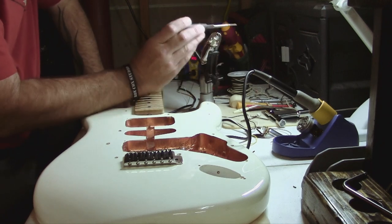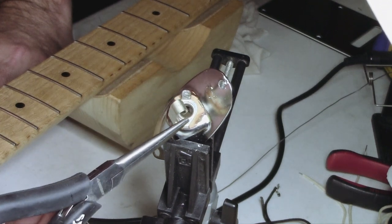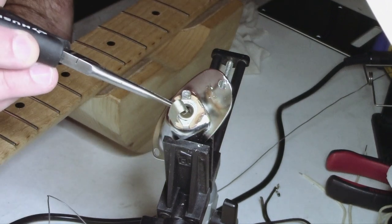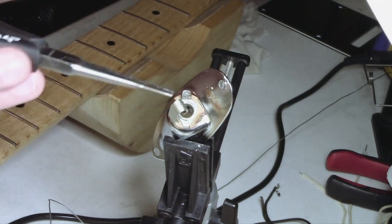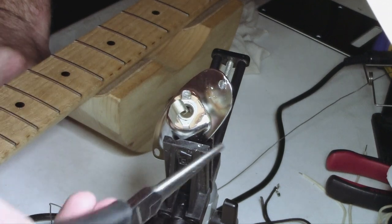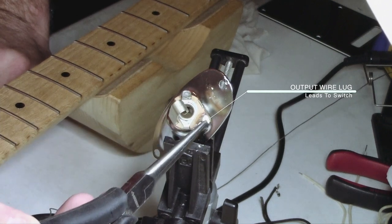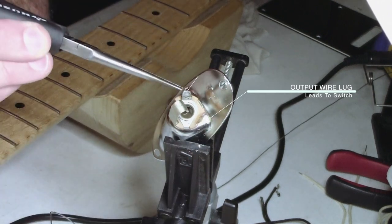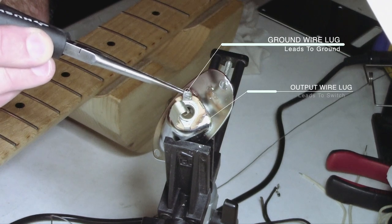The input jack itself is simple. There's a tab that, when you push your guitar cable in, is what holds it in place — that's the snap you hear when you plug in, keeping it nice and tight. This tab grabs around the head of the jack. Then you have your outer lug and your inner lug. The outer lug is your lead or output wire, and the inner lug — the one closest to the center — is going to be your ground wire.